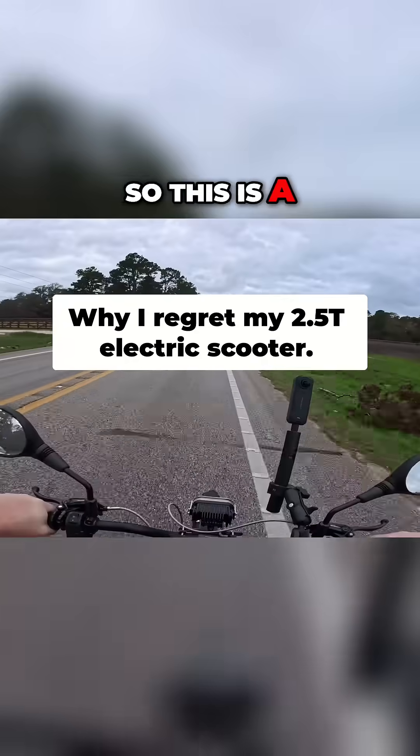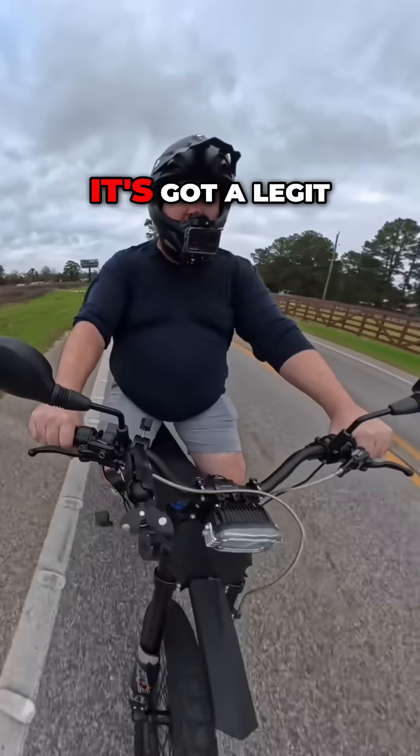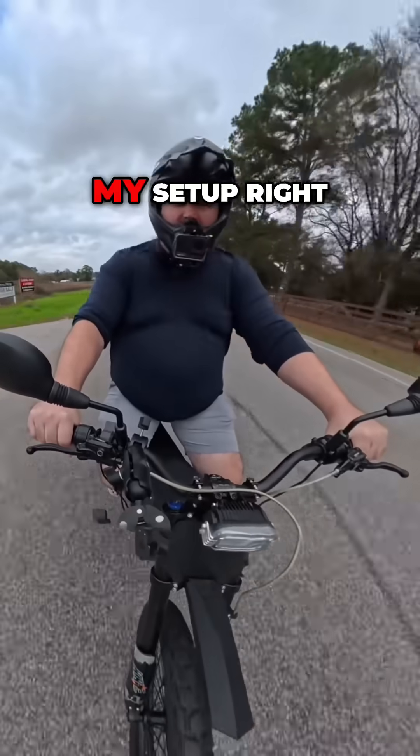This thing is so fast. So this is a 2.5t, it'll go like 75 miles an hour. It's got a legit 80 to 100 miles of range depending on how you're riding it.